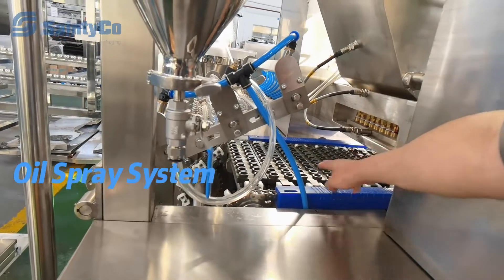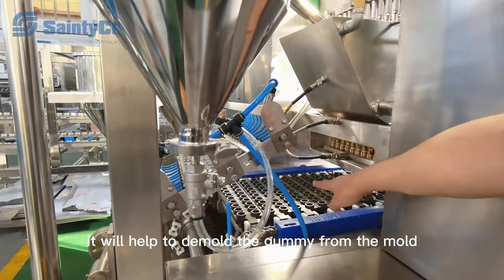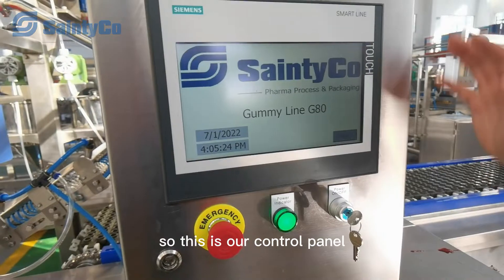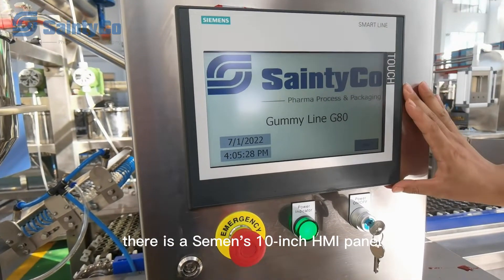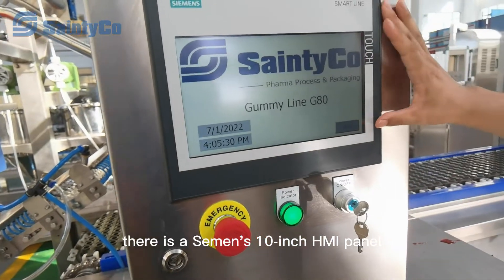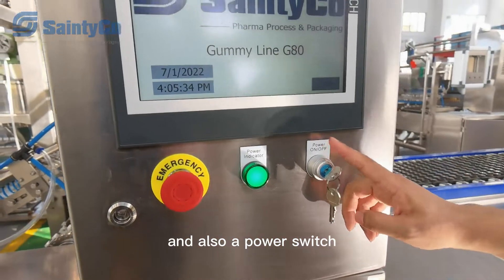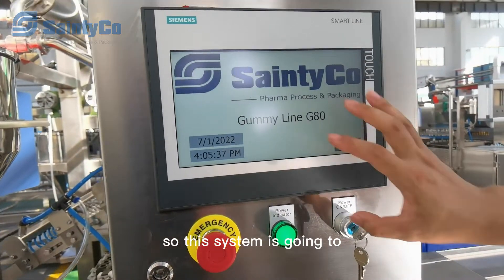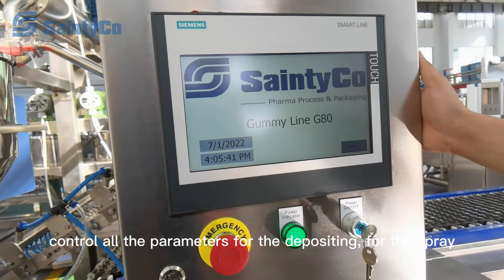Before the molds go into the depositing station, they will be sprayed with oil, which will help to demold the gummies from the mold. This is our control panel — there is a Siemens 10-inch HMI panel with the emergency button and also a power switch. This system controls all the parameters for the depositing.